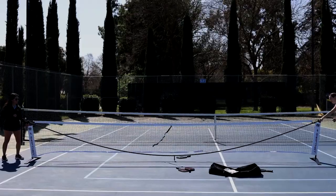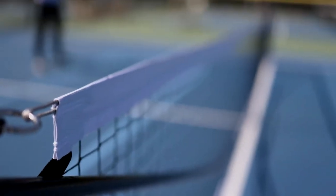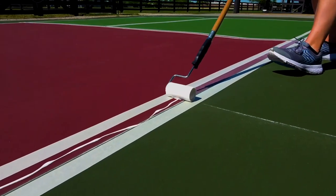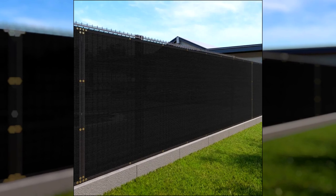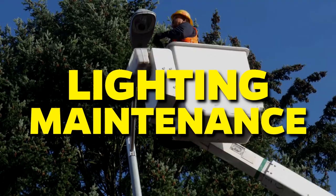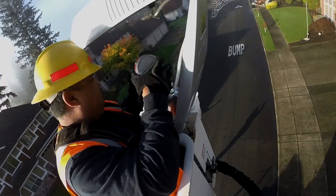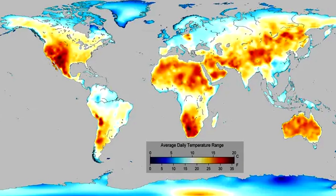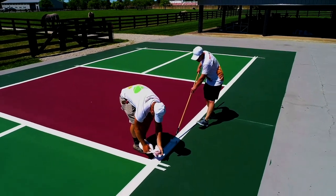Net Maintenance: Regularly inspect and maintain the net and net posts. Tension the net properly to ensure it meets the required height and replace damaged or worn-out components as needed. Line Repainting: Court lines may fade due to sun exposure and gameplay wear — repaint as necessary to maintain visibility. Windscreen Maintenance: Ensure windbreaks or screens are properly secured and free from damage. Conduct seasonal checks to assess court condition and address any weather-related issues. Engage in proactive maintenance rather than waiting for issues to become severe, as regular upkeep prolongs the life of your court and reduces long-term repair costs.